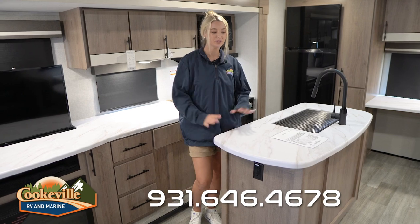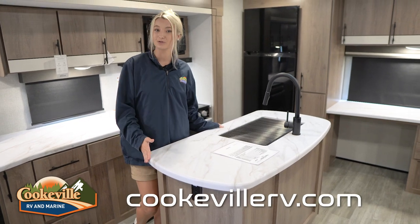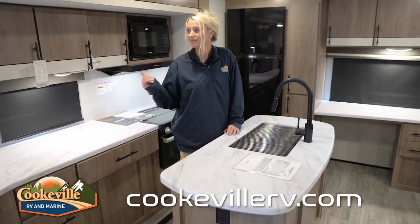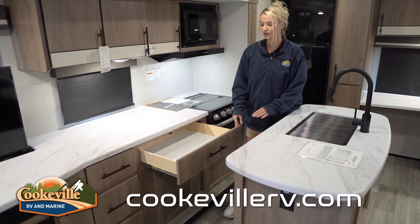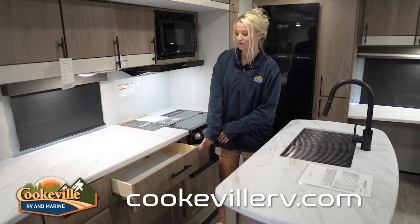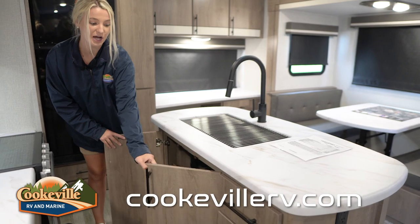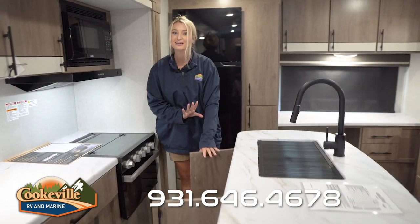Over here in the kitchen area, you have plenty of storage and all of your appliances. This island has nice rounded corners, so if you have little kids running around, they're not going to bump their heads on a sharp edge — a nice plus. You also have your sink over here, and behind me there's plenty of storage, lots of room for pots and pans. One of my favorite things is this drawer — it's massive. You don't see that a lot, but it has plenty of room for forks, spoons, and all of that. We also have the microwave, oven, and stovetop over here.